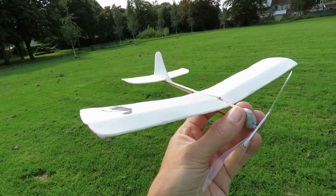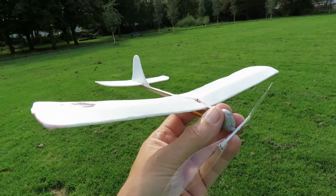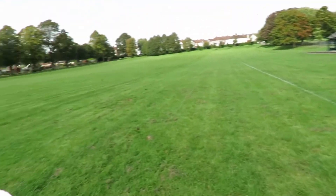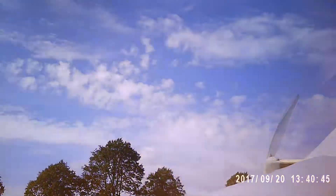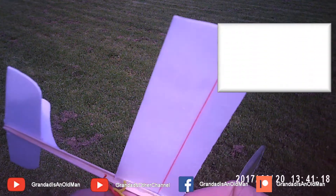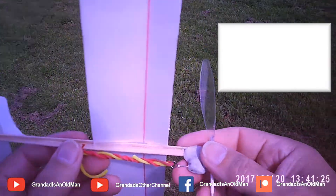I just hope that my camcorder sunglasses is capturing some of the flight, because I can't launch it and hold this camera at the same time, and my wife is over on the playground with my grandson, so she can't film. Right, that's used up those rubber bands. I think that'll do — it does seem to fly, pleased with that.